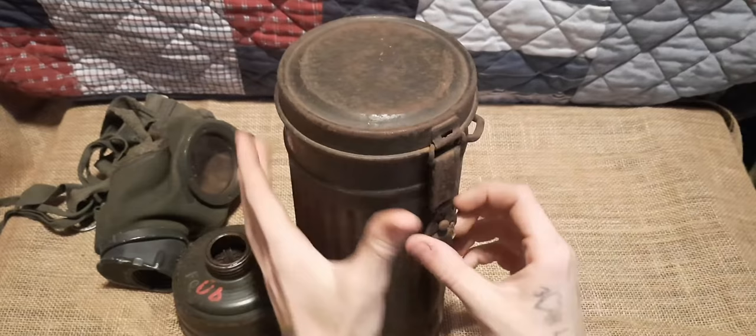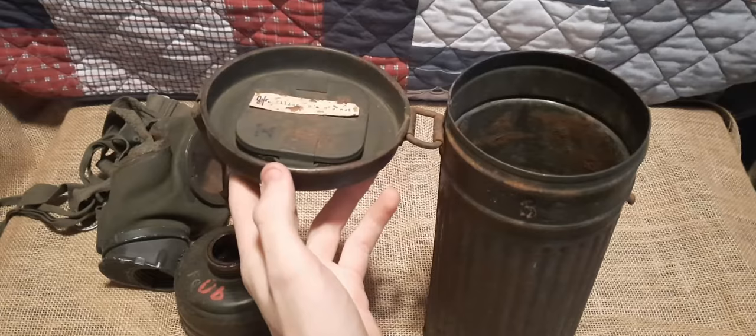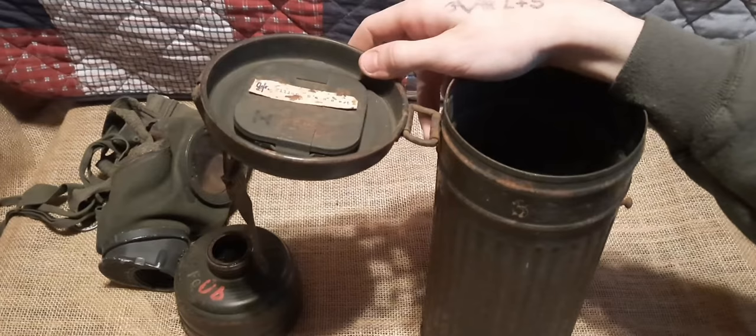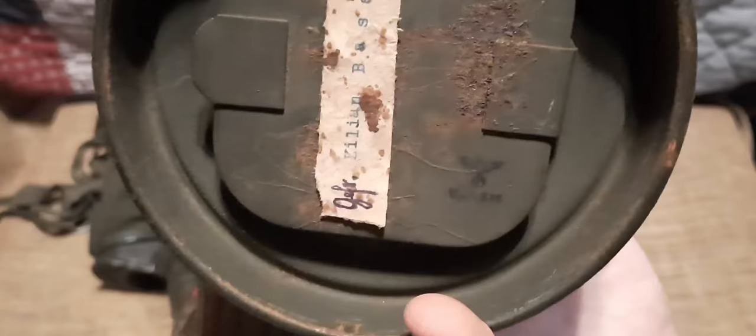On the inside of the lid, if I open it again, you can see there's a separate compartment on the roof of the lid. This is used to store the gas mask anti-fog inserts for the lens, as well as spare lenses. Now if we take a closer look, there are two very interesting things here.